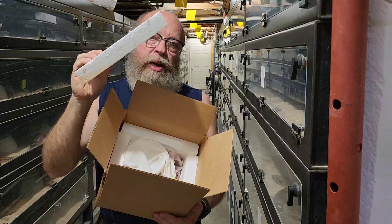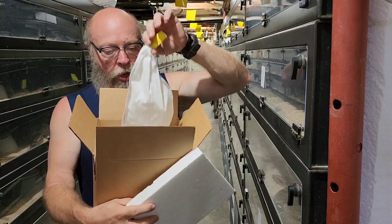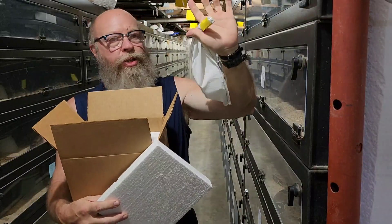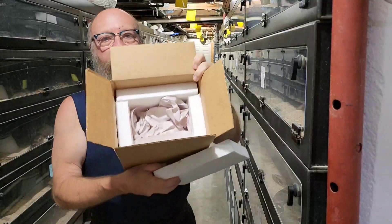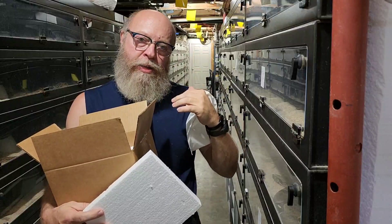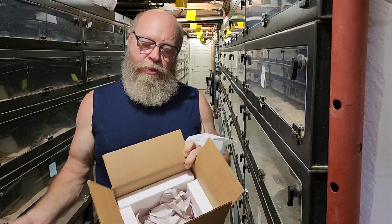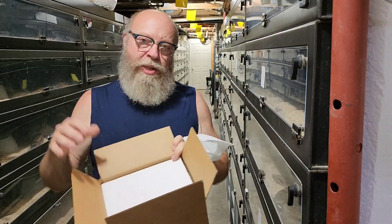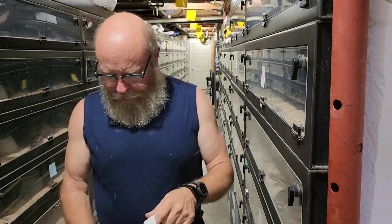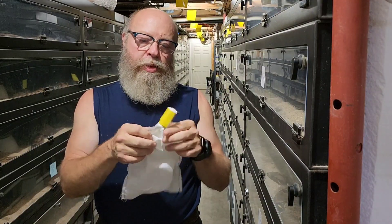Inside the box, I place the boa in a bag, then line the interior with wadded-up paper so the animal isn't bouncing around. FedEx drivers don't know what's in the box — they're juggling it as they walk up to the house — so you have to account for that. My daughter sews up the bags we use.